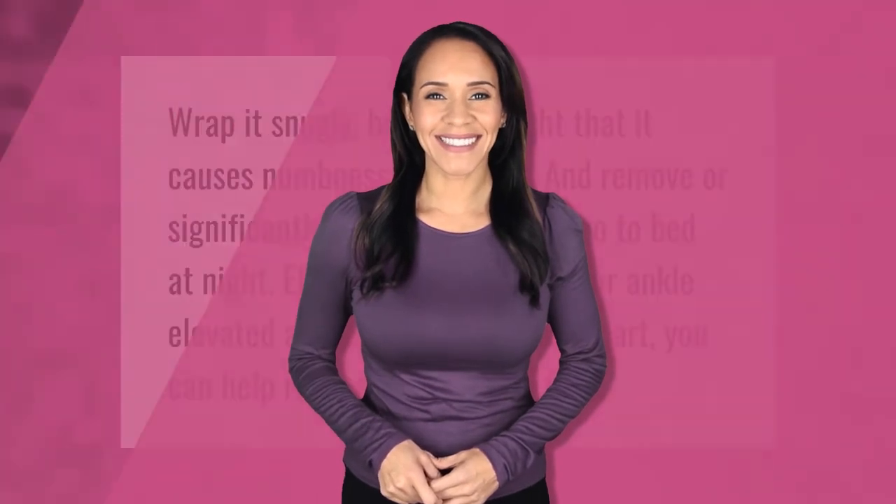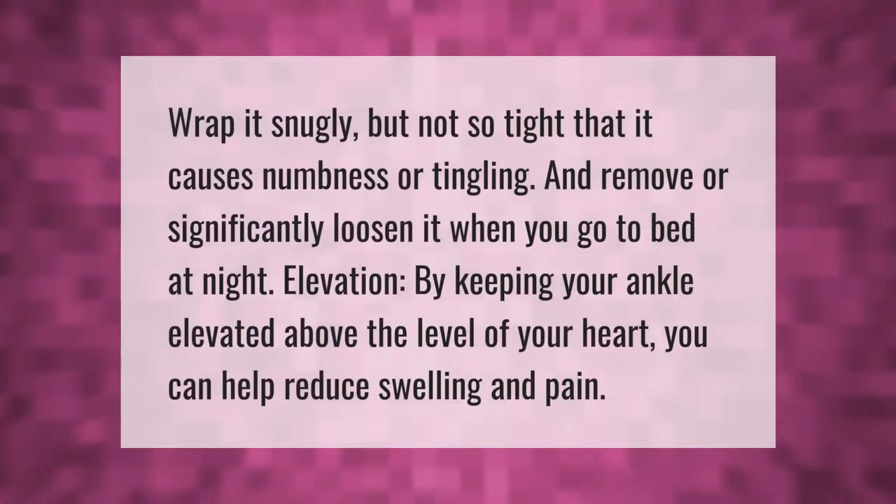Wrap the bandage snugly, but not so tight that it causes numbness or tingling, and remove or significantly loosen it when you go to bed at night. Elevation — by keeping your ankle elevated above the level of your heart, you can help reduce swelling and pain.